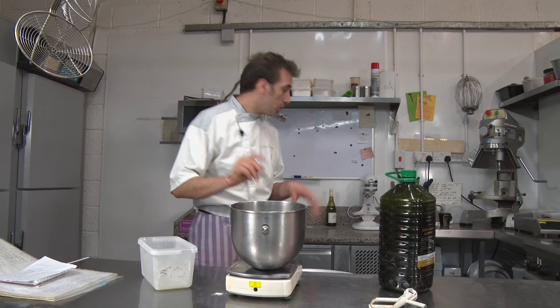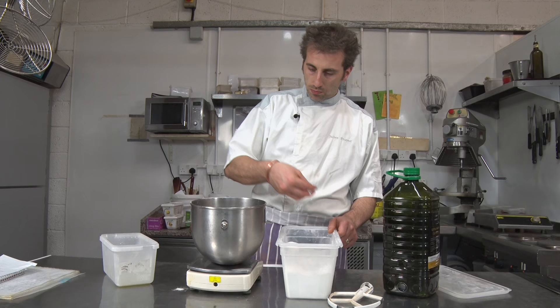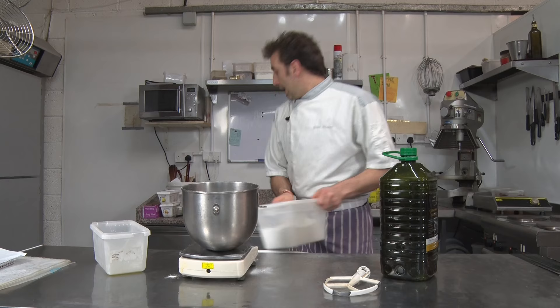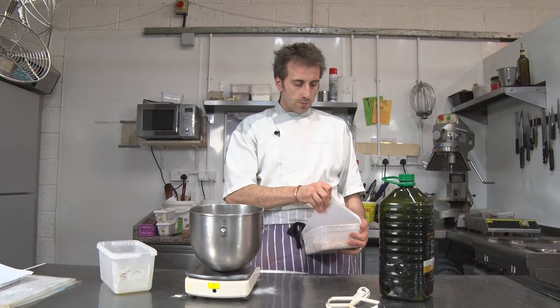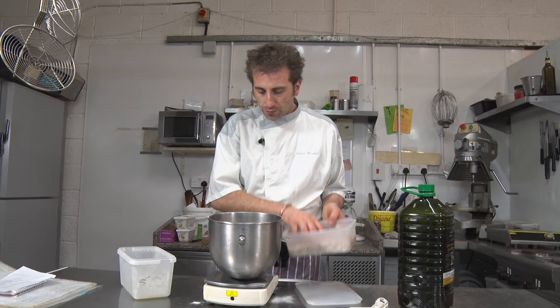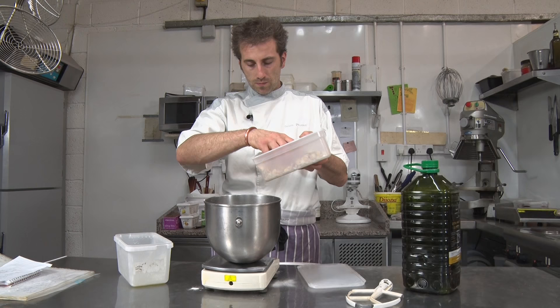Then some baking powder — we need 10 grams. And some flaked almonds, already pre-roasted. You could use whole crushed roasted almonds but flaked is nice, and it's cheaper. For the almonds we're gonna do 60 grams.